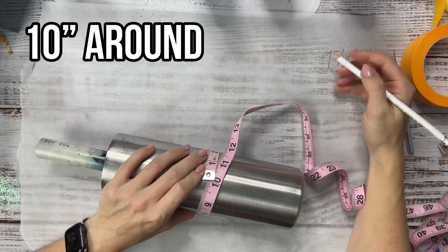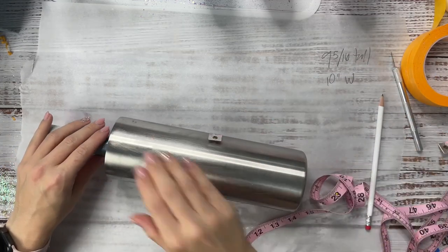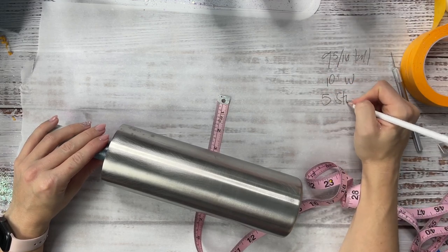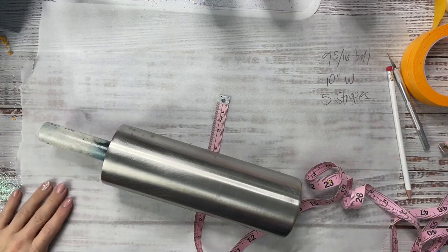Then I'm going to measure around the cup and that's about 10 inches, so each stripe needs to be 10 inches long so it'll make it the full way around the cup. I want to do five stripes so we're going to take those measurements and plug them into Silhouette Studio and I'll show you how I create this template.